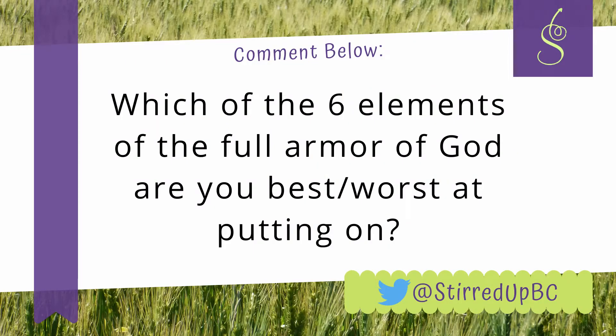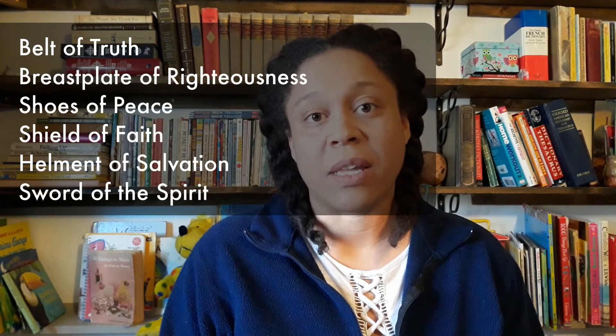Which of these six elements are you the best at putting on? And which are you the worst at putting on? I think of late I have become better at putting on the shield of faith — I believe the promises of God a lot better than I used to. The rest of the five I think I put on partially, but sloppily, and so they all tie for last. So how about you? Let me know in the comments.